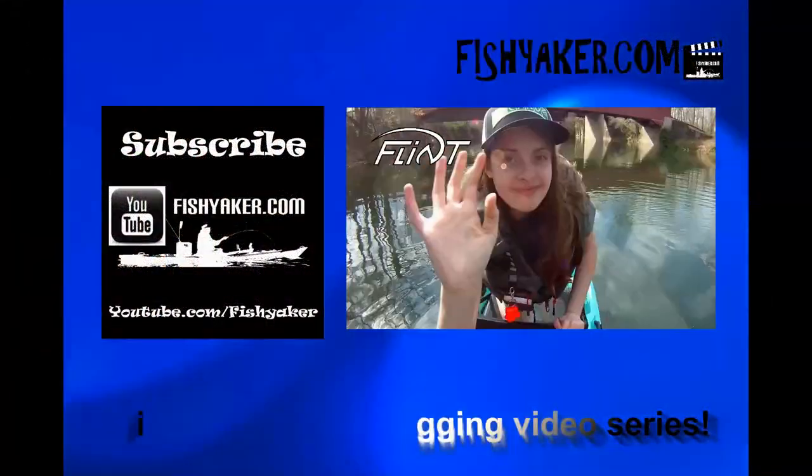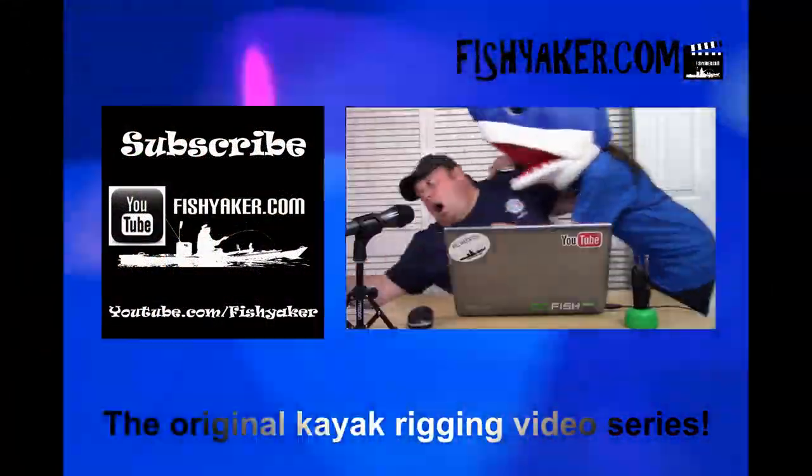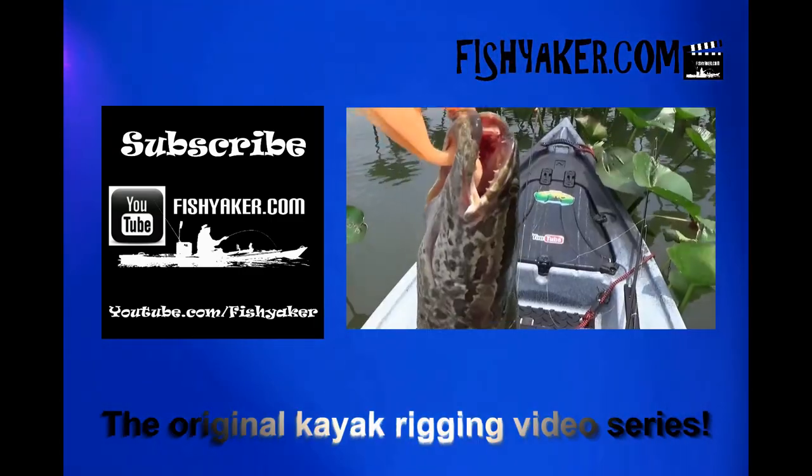All right guys, if you haven't yet, be sure to share the video on all your social media outlets and give us that thumbs up. Subscribe to the Fish Yakker YouTube channel if you haven't yet. We hope to get out on the water — maybe Nick and I will get out again tomorrow. You'll be the first ones to know how we did. Share the video, give us that thumbs up, and we'll catch you on the water. FishYacker.com — the original kayak rigging video series.